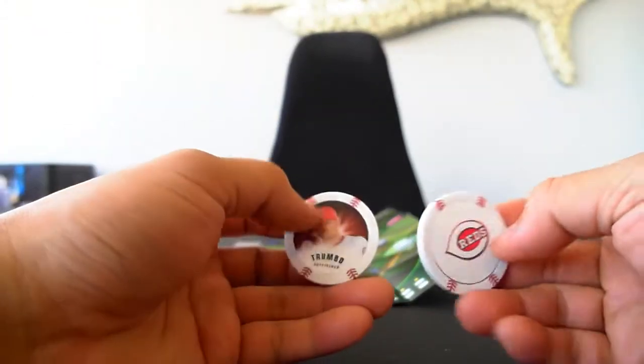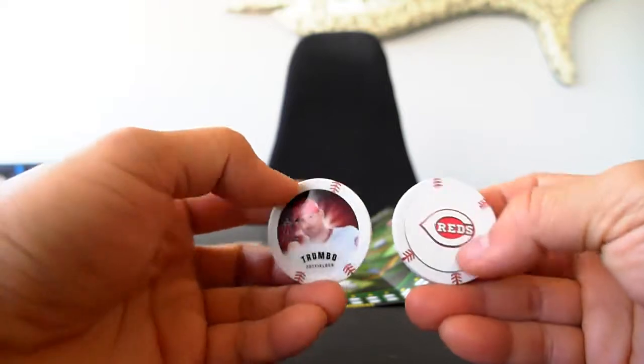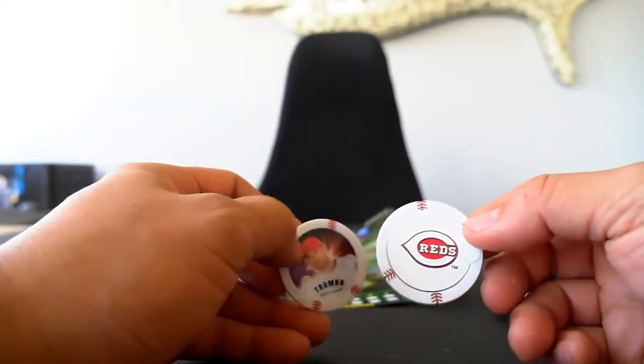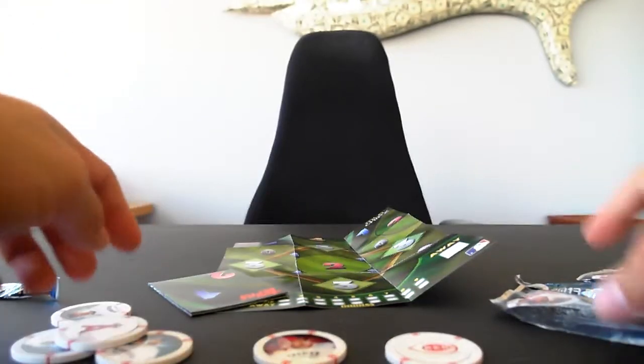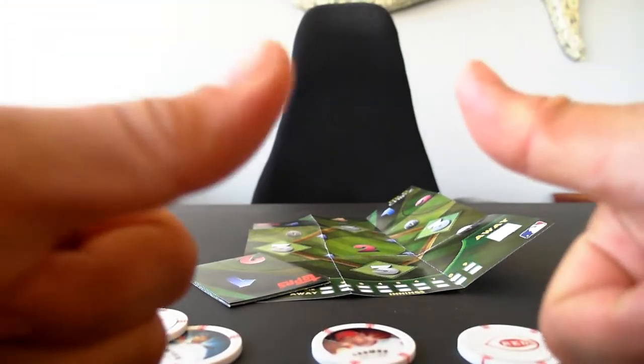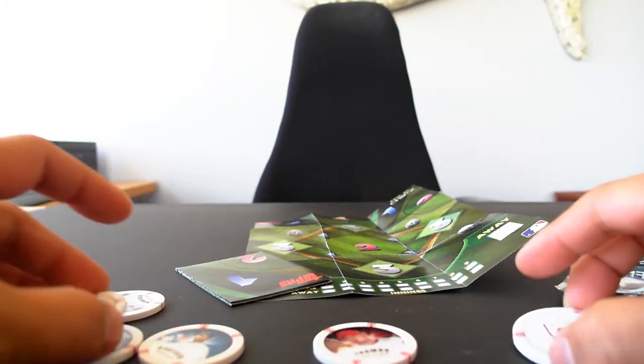Anyways, I was kind of interested in these things and I might get some more. Not a hundred percent sold on them yet, but maybe. There you have it — Topps Major League Baseball chips for your viewing pleasure. Leave any questions and comments down below, give me a thumbs up if you like what you see, and please subscribe. Thanks for watching and stay tuned for another video coming up. Bye-bye.